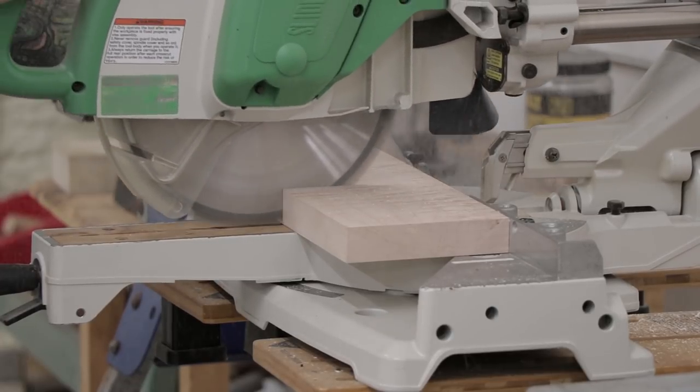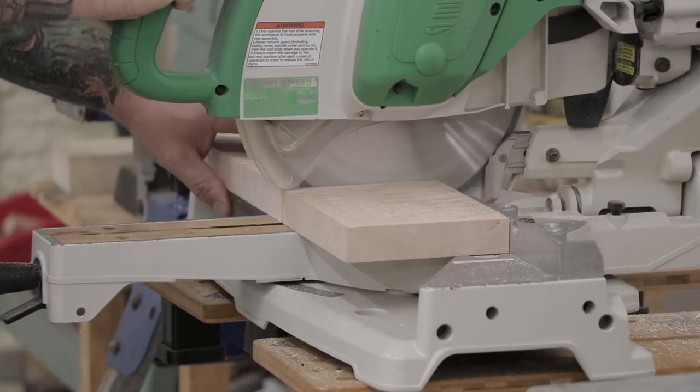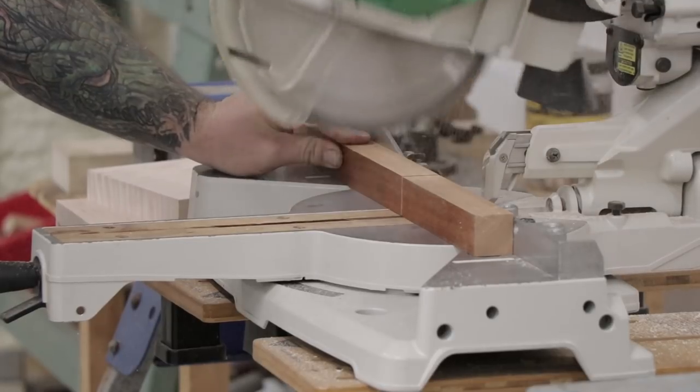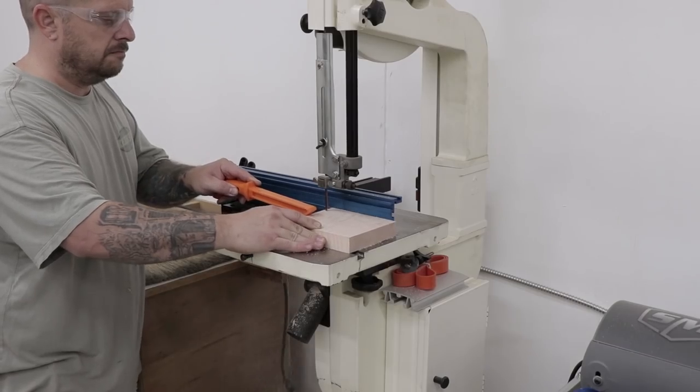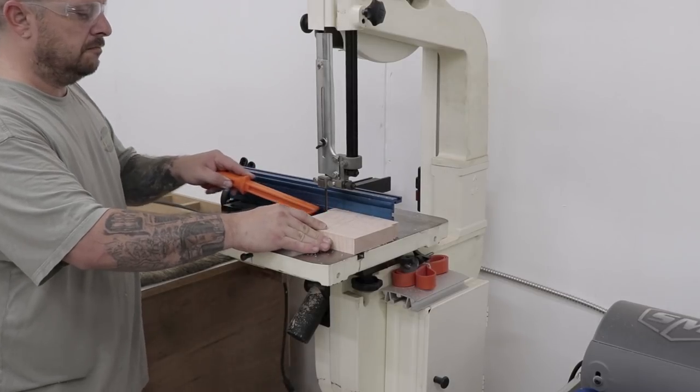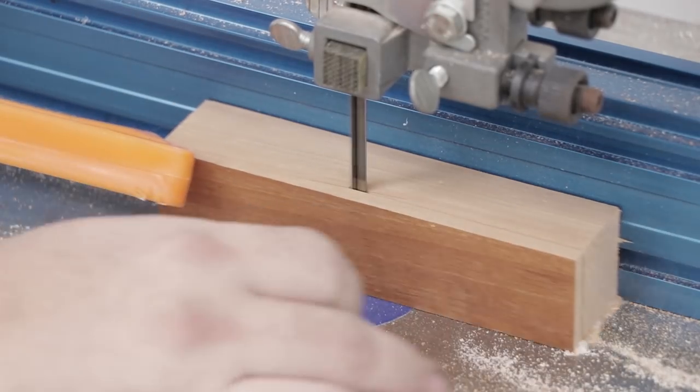For the knife handles I'm using two types of wood — one is going to be made out of curly maple and the other one's going to be made out of a scrap piece of cherry that I had. Once I've cut both pieces to length over at the miter saw, I'll head to the band saw and cut both blanks to their rough width.